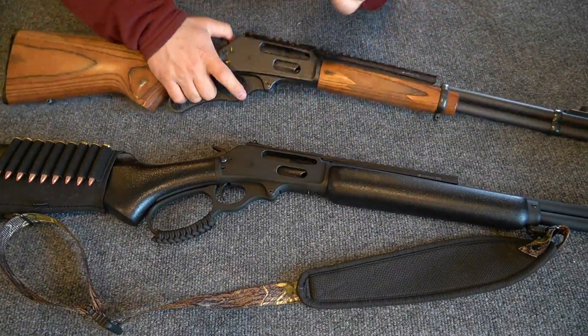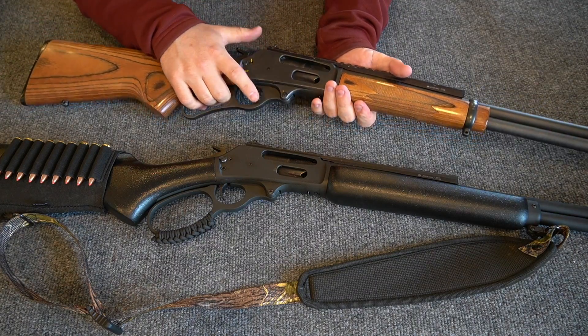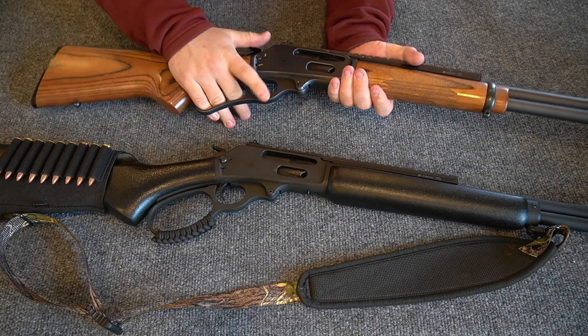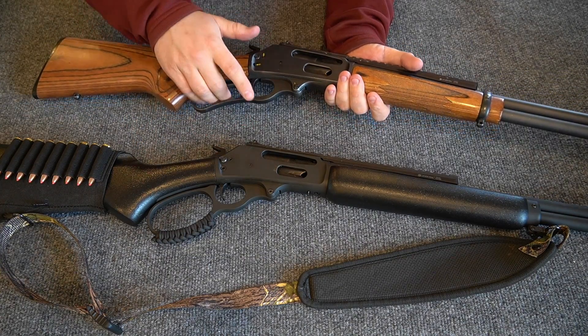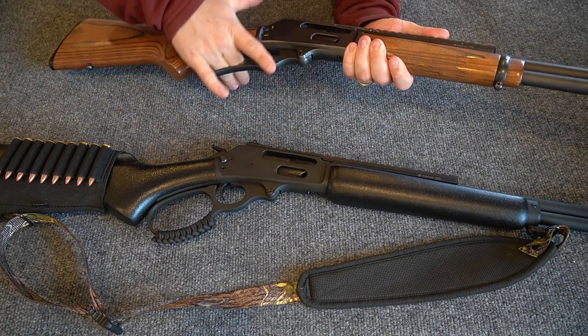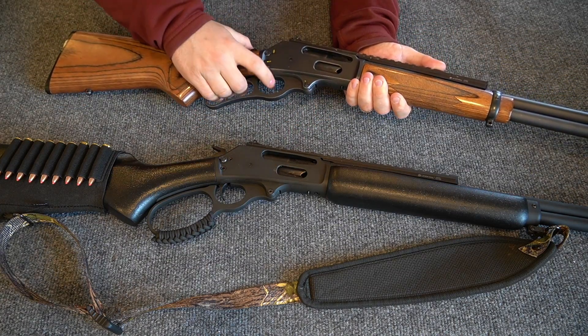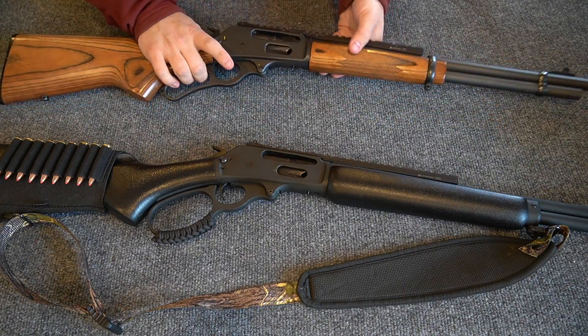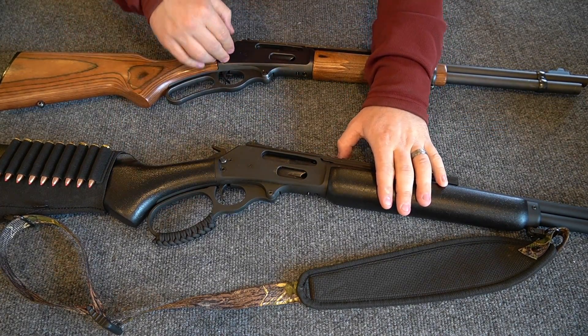This Marlin 336Y that I purchased four and a half or five years ago — the action is not as smooth. It wasn't as smooth from the factory as the Dark is. It smoothed out some because I've shot it a bunch, and because these guns are easy to fondle — you just want to play with them. So I've played with this one a lot because I've had it longer, and it's smoothed out, but the Dark from the factory is actually smoother than this one.